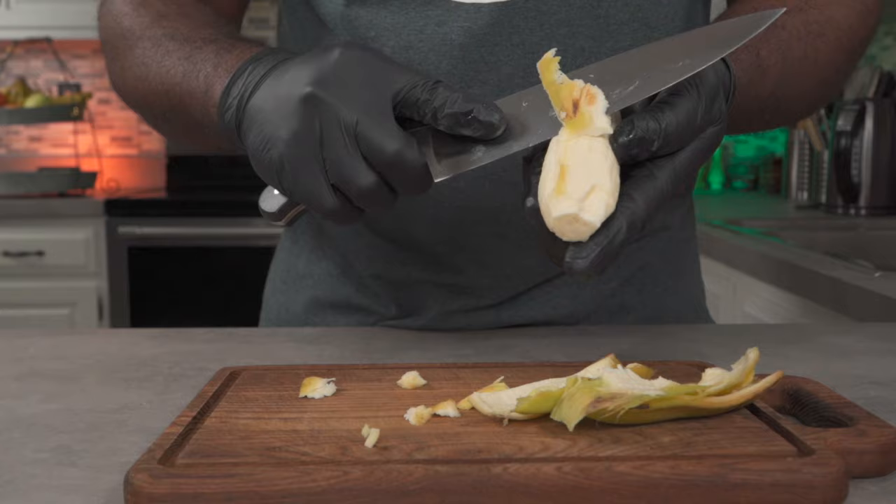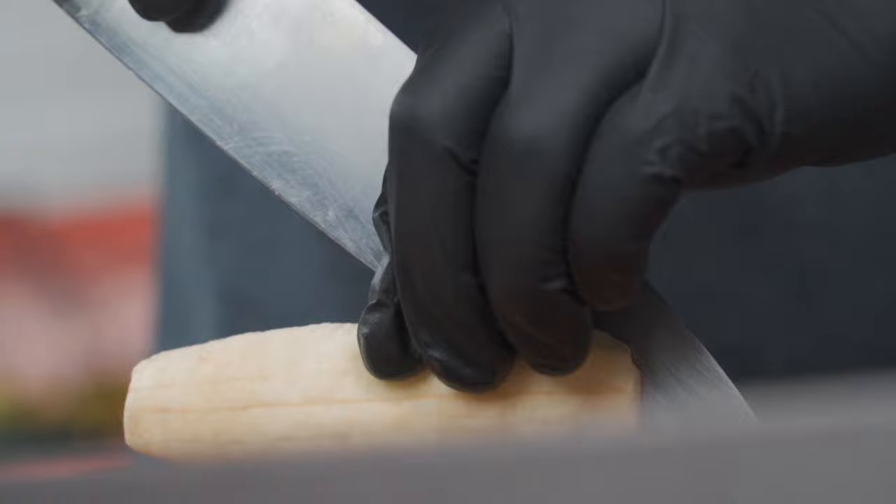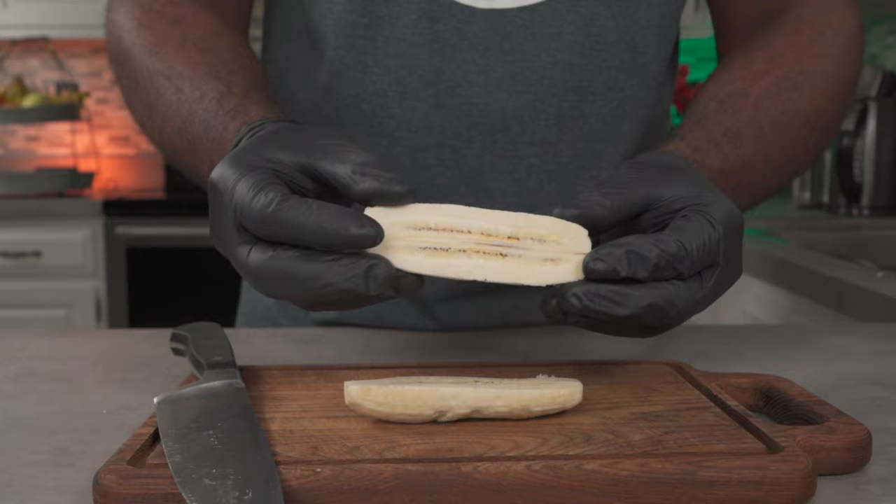Place the banana on a working surface, then cut down lengthwise into two equal pieces. When you split the banana open, this is what it looks like. Now place it face down on a working surface.